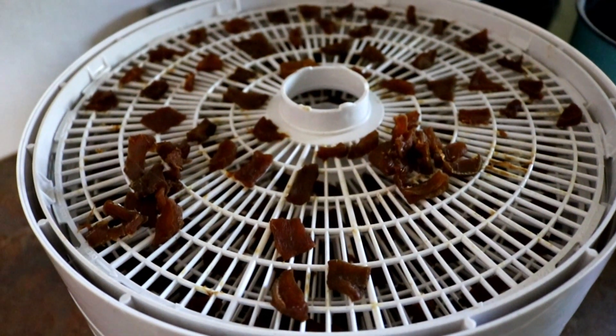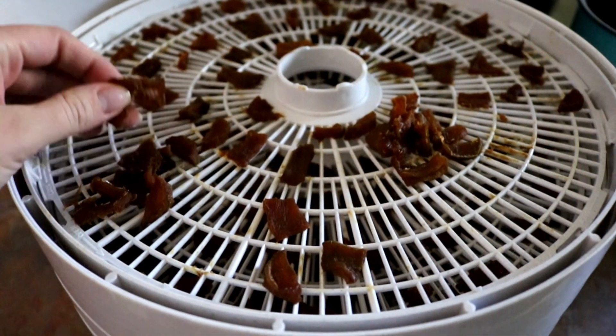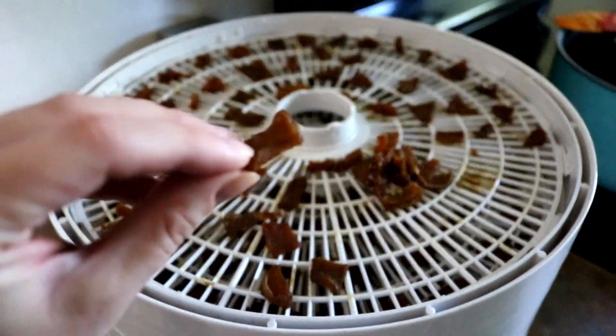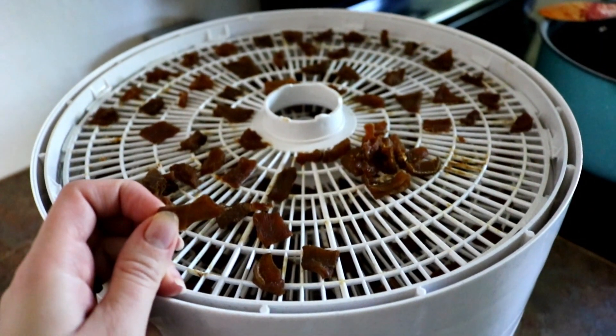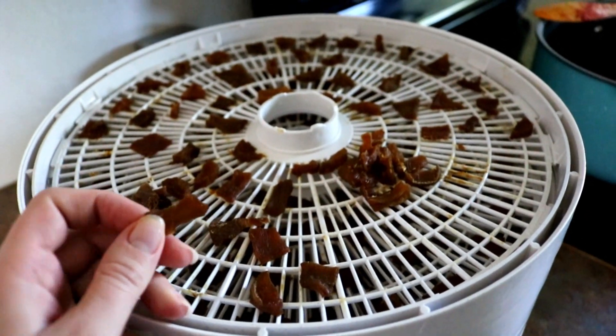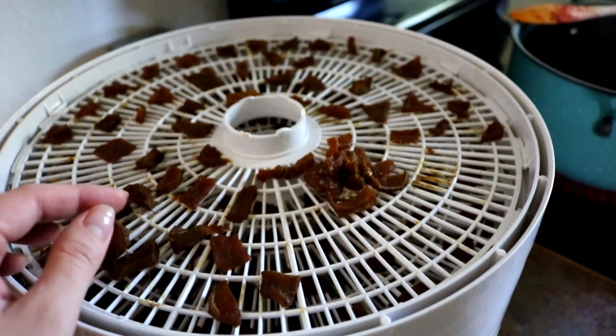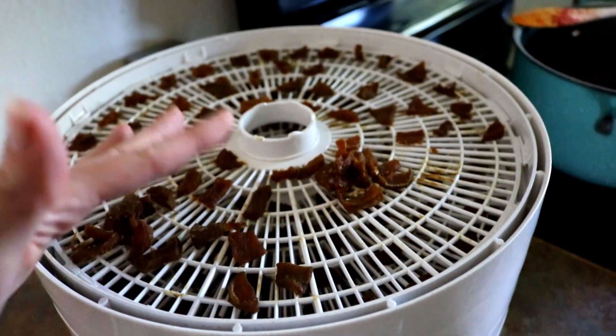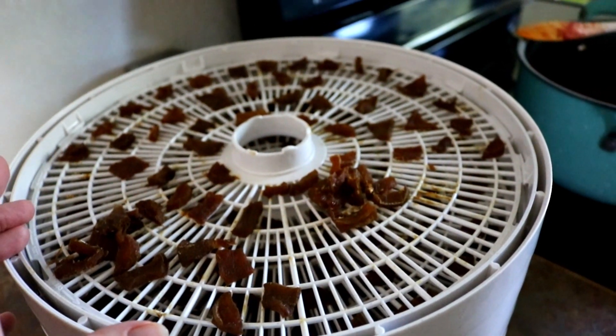They're done — it took about 11 hours in the dehydrator. They look quite different from when they went in. The kids tried them and Kurt tried them. Kurt and Reuben liked them; the other three aren't sure that they do. We did coat a few in some powdered sugar because one of the pages I looked at recommended doing that.